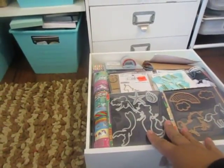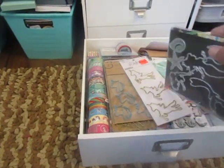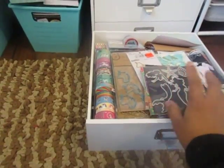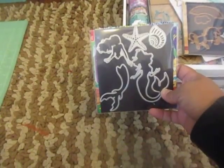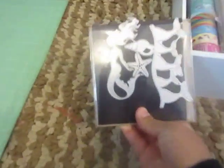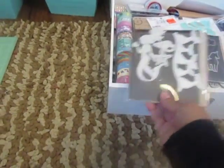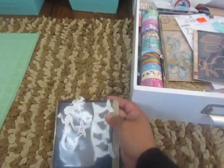So I took the paper out and this is what I have. I do leave my dies in here just so if I'm going to be working on a project, I just have everything together — there's no point in taking them out. Sorry about the glare. If I know I need a unicorn or mermaid, I know I have to come to this drawer, so I just go ahead and leave these in here.